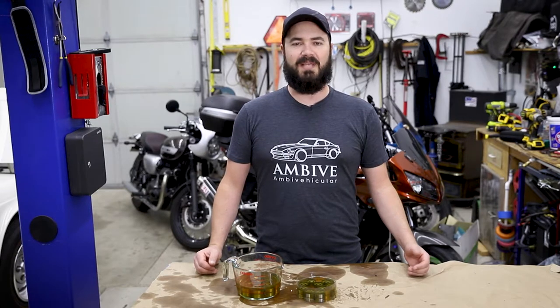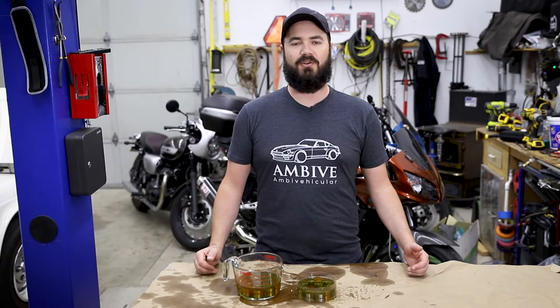Hello and welcome back to MBV. I'm Casper and today we're going to attempt to cure the ticking sound the Miata makes with some new lifters.